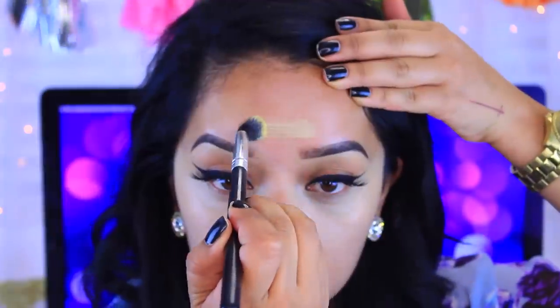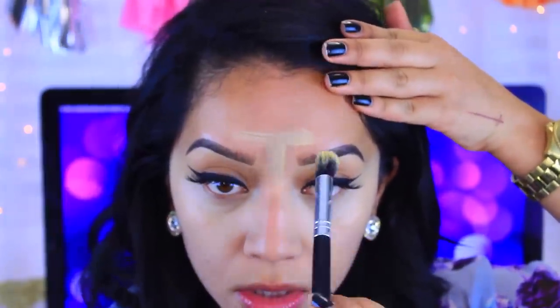So I like to start off first with my eyes and then just work my way around. I'm going to start with the yellow shade here because that's going to be my highlighting color.